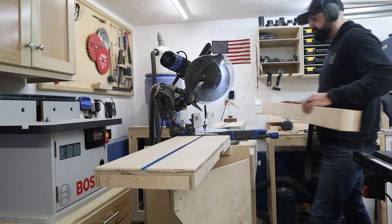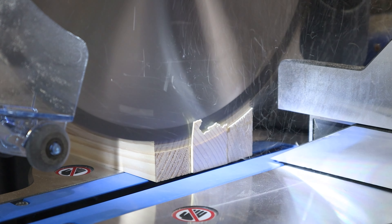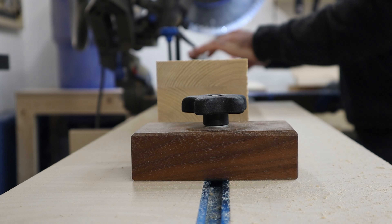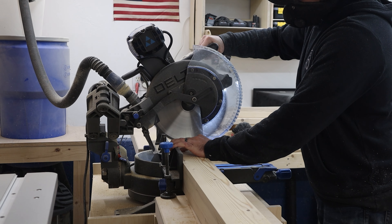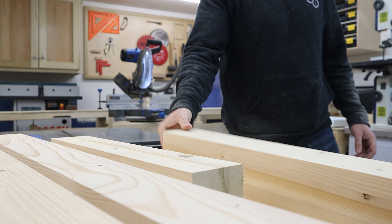Now that we've got the width and thickness to what we want, it's time to bring them down to the final length at the miter saw. After trimming one of the ends, I flip the piece around, set up a stop block, and make the final cut.